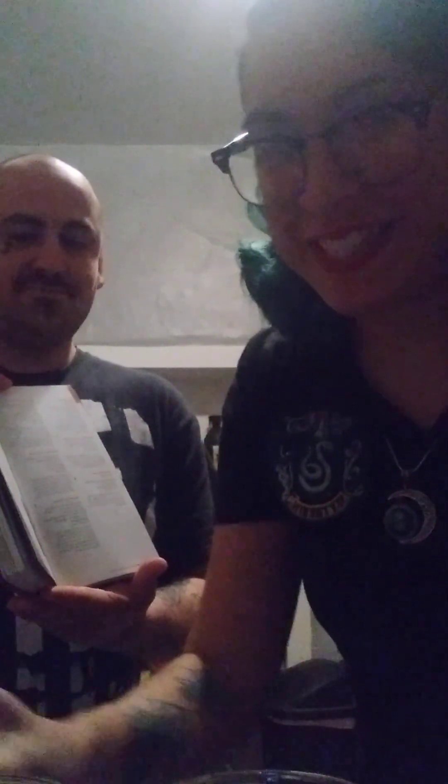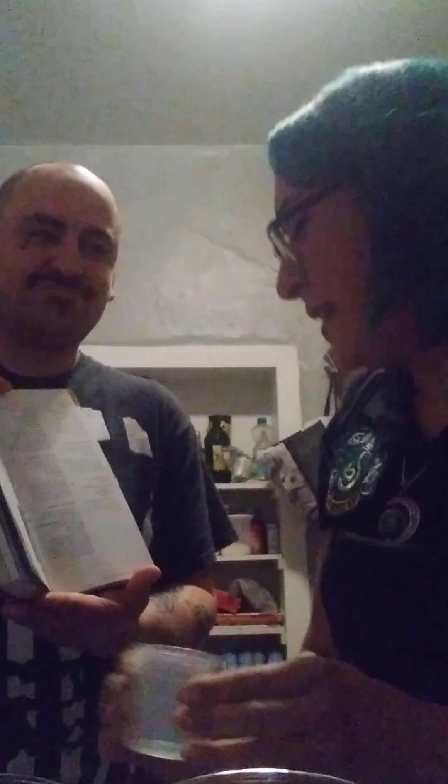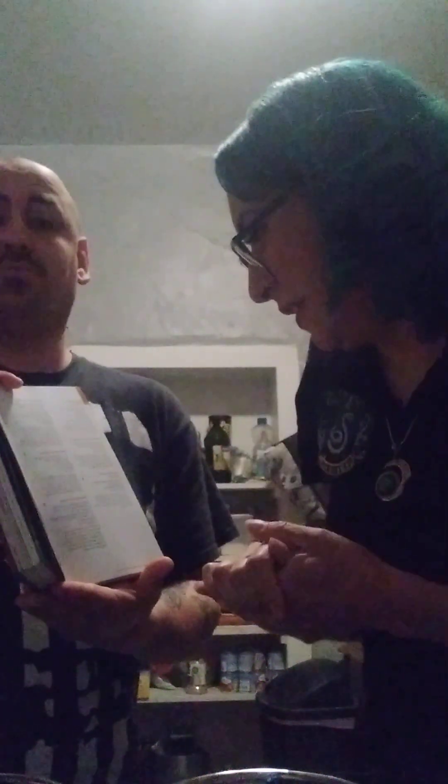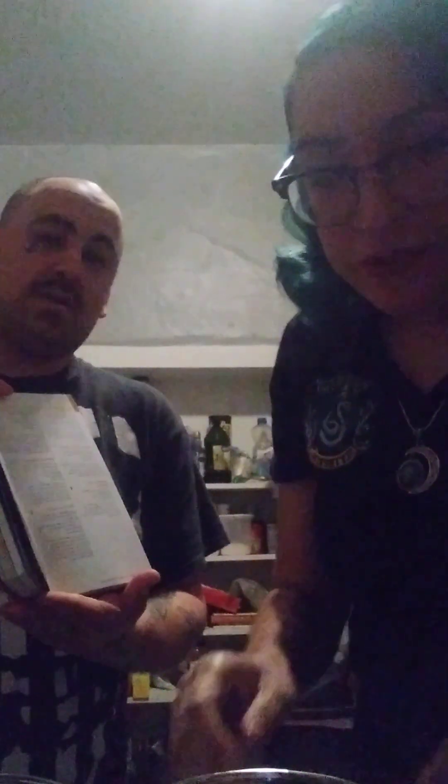And it has fresh lime juice, half an ounce, which is already squeezed. Then it has sparse sugar — half a teaspoon. Should you be watching this? It doesn't actually matter, I'm gonna drink it anyway. You could probably put more sugar if you like.